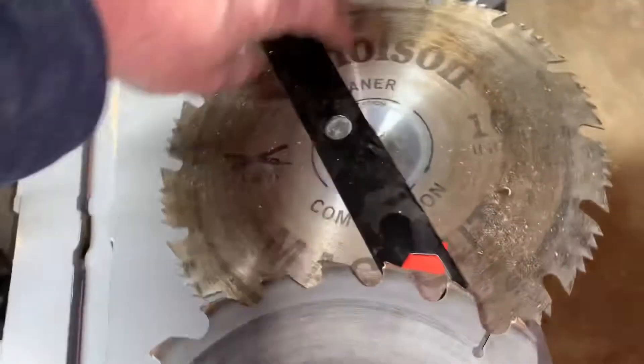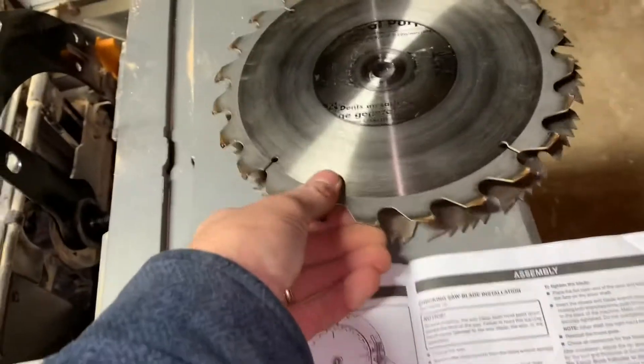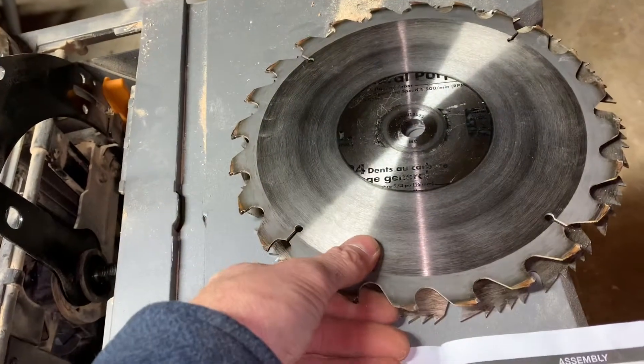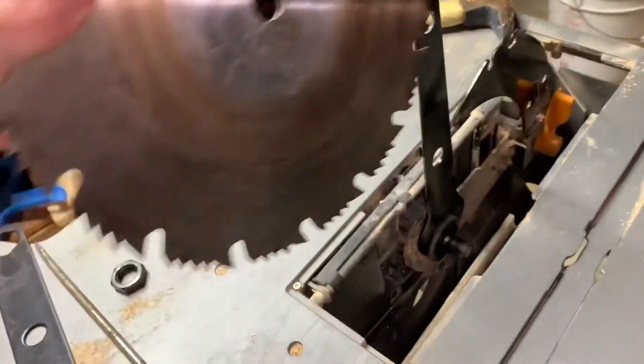Let's compare it with the new one. Hopefully that new one's not too big. This is 10 inches. The blades were going towards me, so I'll put my new one on.